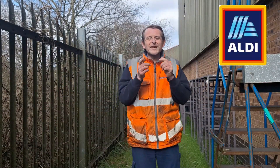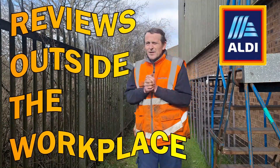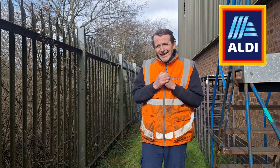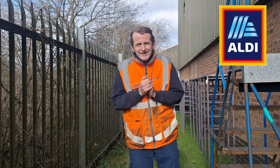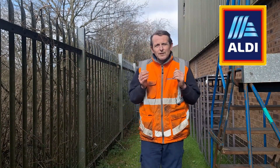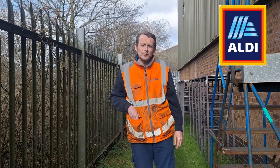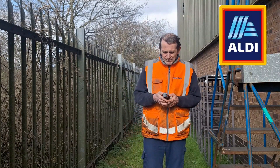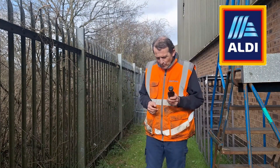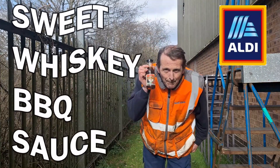Hello, welcome back once again to Rob's Homemade and Reviews. Outside the workplace, the weather is picking up a little bit — it's not so cold, it's kind of nice, the sun is shining, it's lovely. We're here today for a sauce review — not a hot sauce review, just a normal run-of-the-mill sauce review. Today we've been shopping at our local Aldi store and I've had this in my possession probably longer than I should have, but it's still in date, so we're all good. We have Bramwell's Sweet Whiskey BBQ sauce.